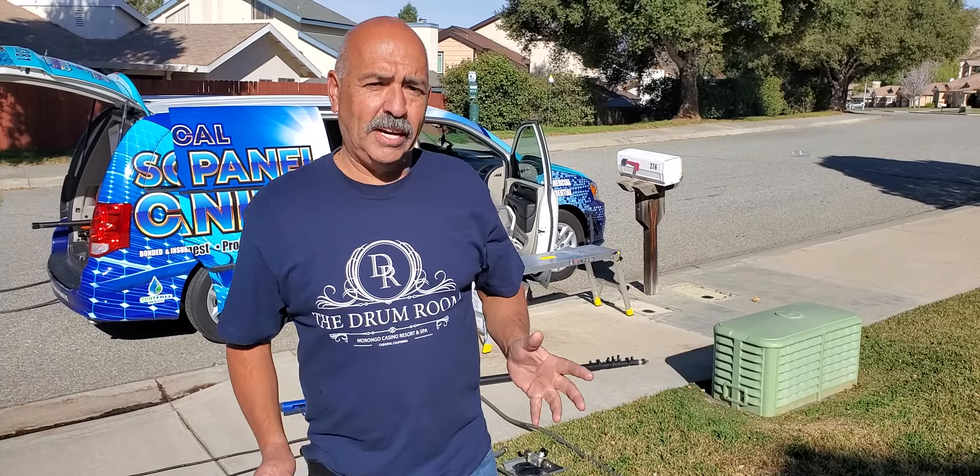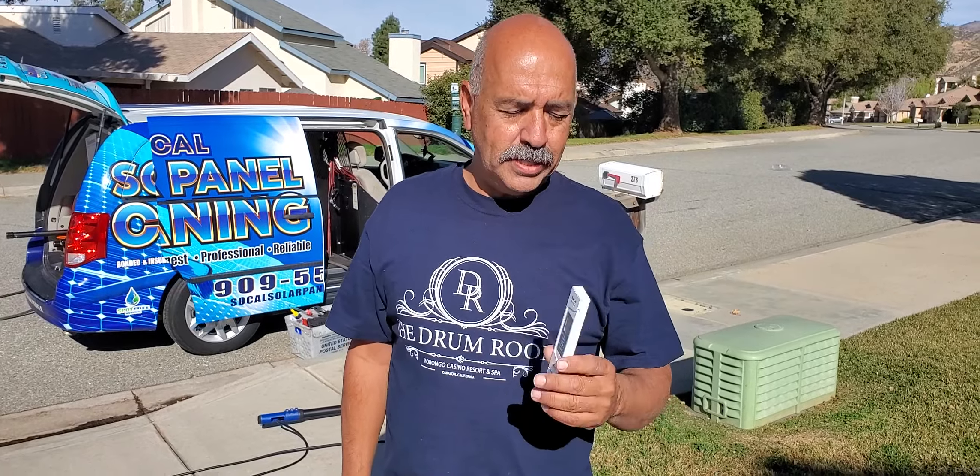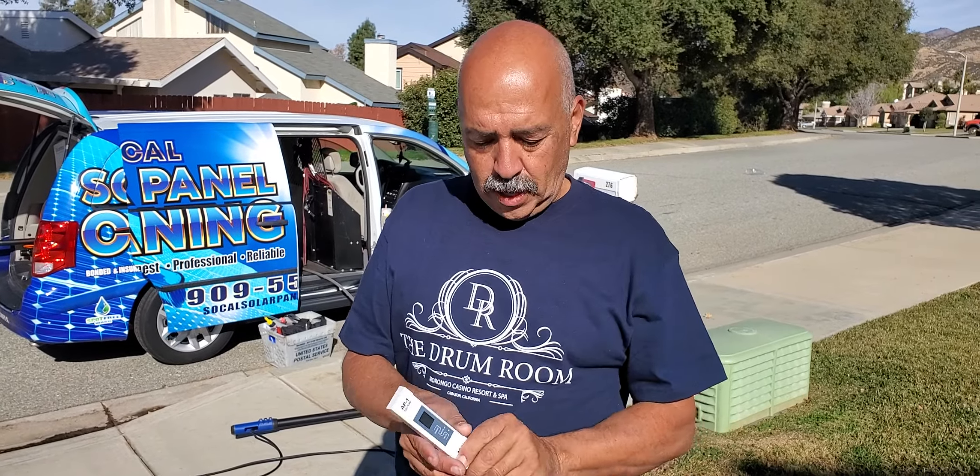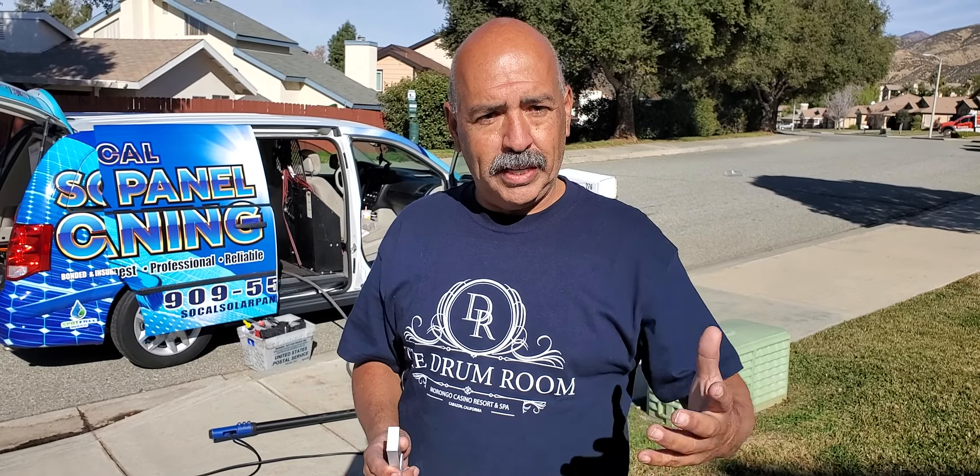Hey, this is Henry from SoCal Solar Panel Cleaning, and today we're going to show you guys how we check our water — the hardness of the water. We want to make sure that we have good, soft water coming in to clean your solar panels. So let's come on over here.